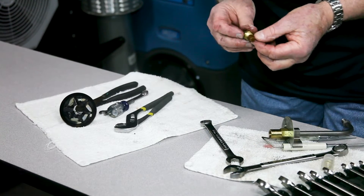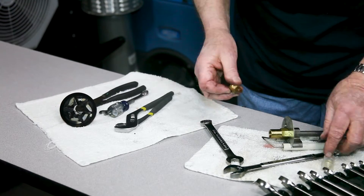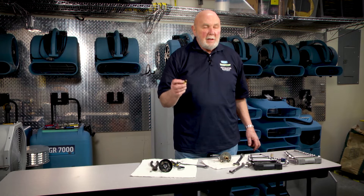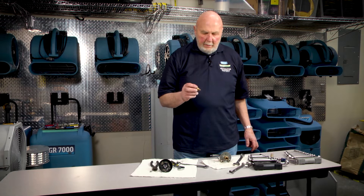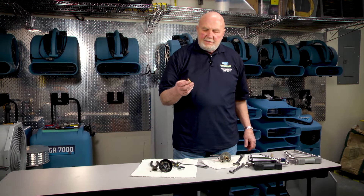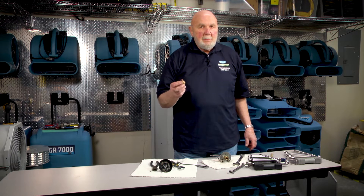This is a nozzle — it's a 70B, which you can purchase from us. It's important that you use the same size, the proper nozzle. There is a filter on the end of this. Once these get plugged up, there is no way that you can clean them — they need to be replaced.